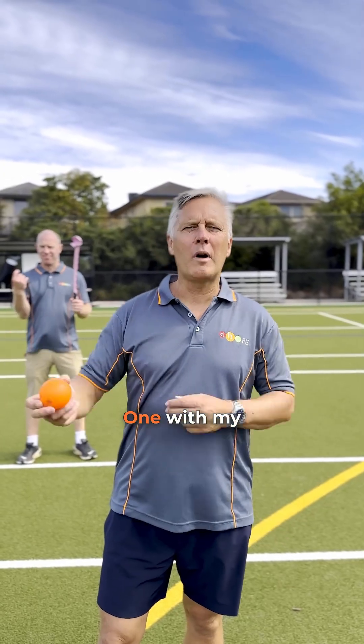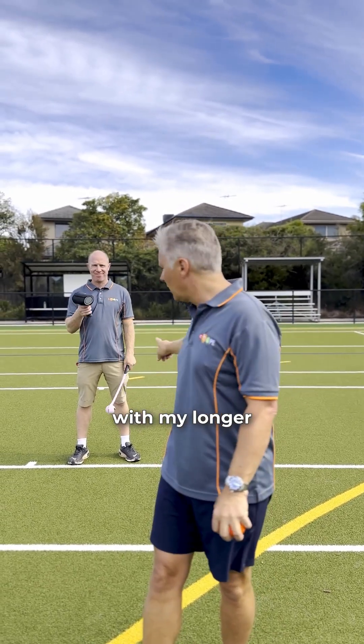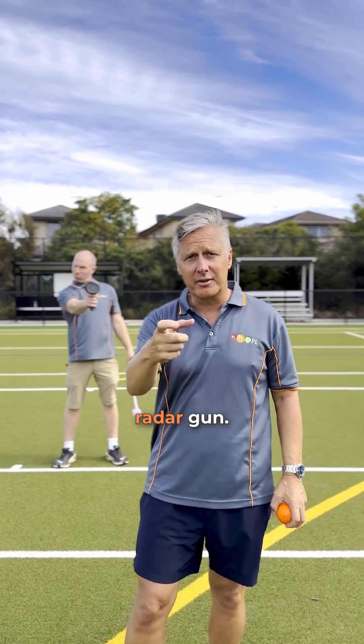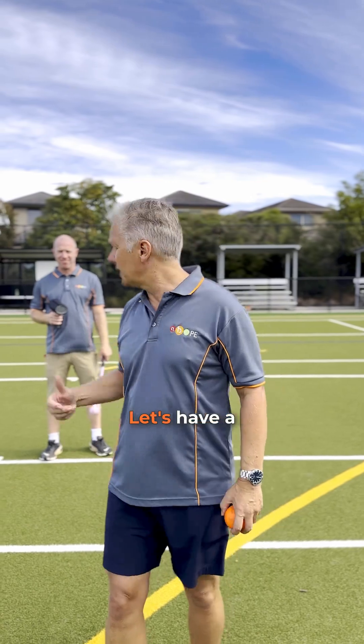Righto guys, two throws: one with my short lever and short resistance arm, and another one with my longer lever with the dog thrower. Willie in the background has got the radar gun — he's going to see if I can throw it faster with the longer lever. Let's have a look.